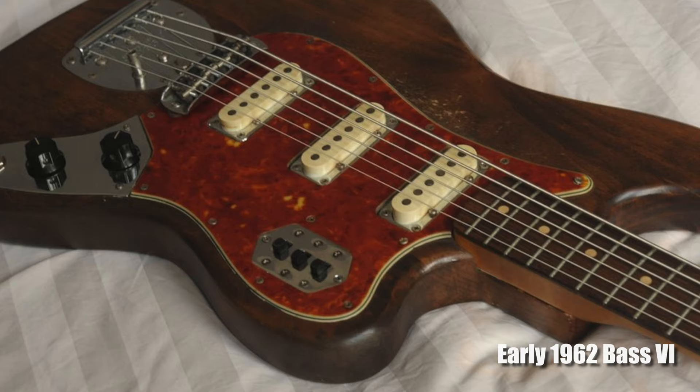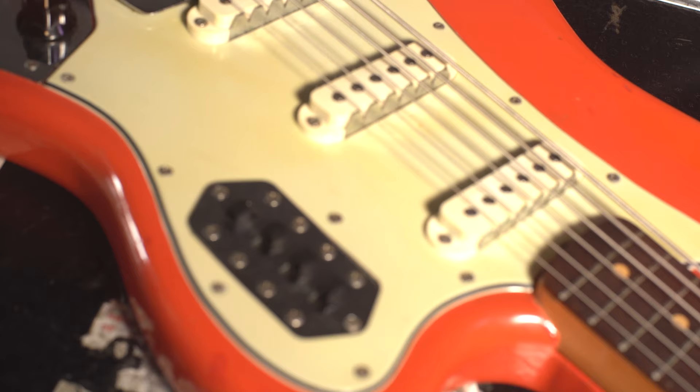On that initial release in 1961, the Bass 6 featured three specially made pickups with chrome surrounds and three on/off switches on a chrome plate, which obviously inspired the Jaguar that came out the following year. In late 1962 the design was modified to incorporate features from the Jaguar: the mute was added, they added the strangle switch — giving four switches on the plate — and the Jaguar pickups were incorporated into the design.